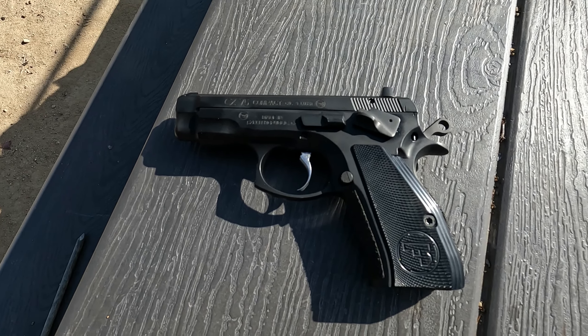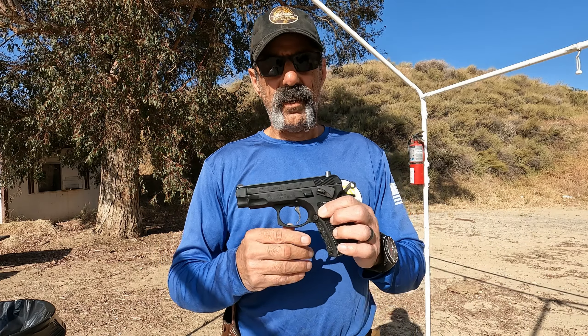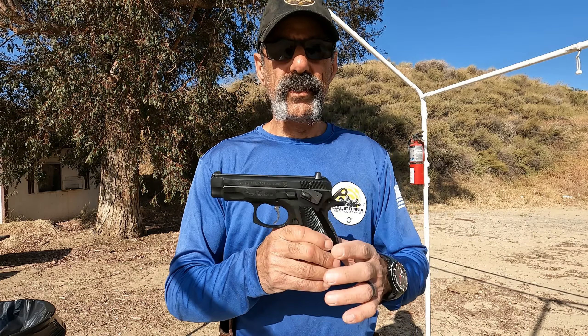This is the CZ-75 compact model in single action only — just kidding. It's a single action, double action. I just put the large oversize single action safety on there for a couple of reasons.